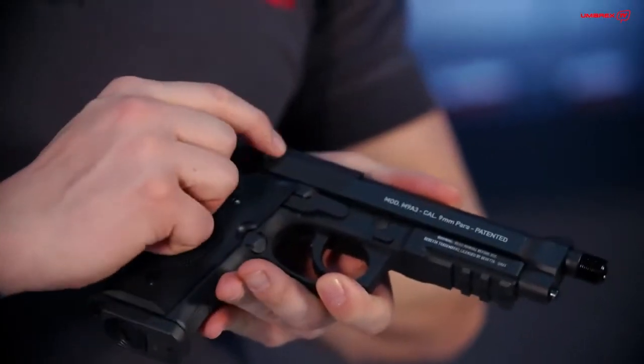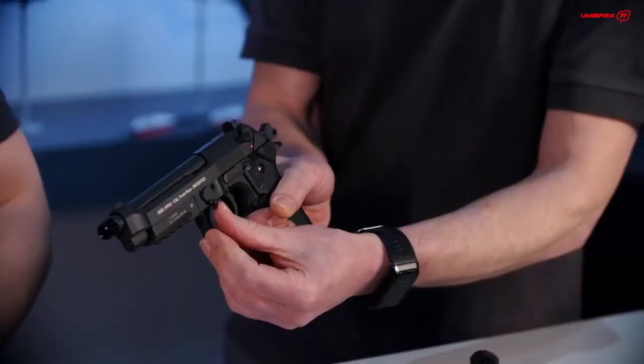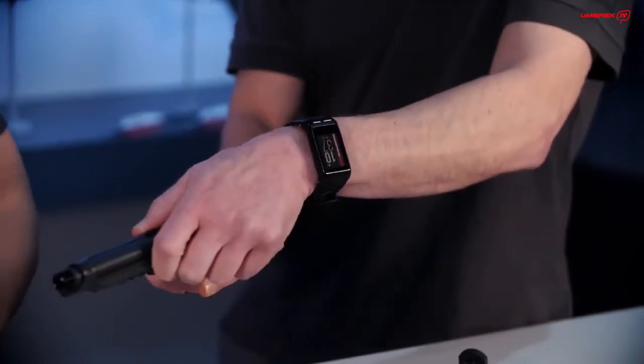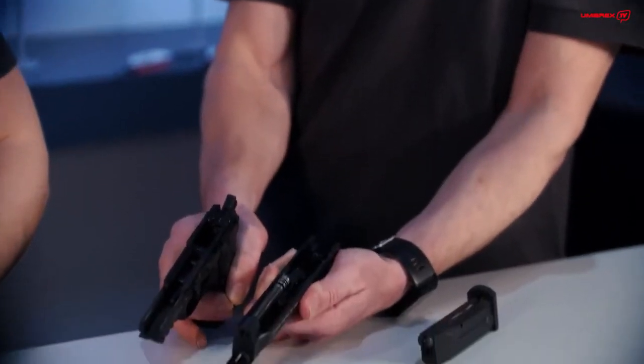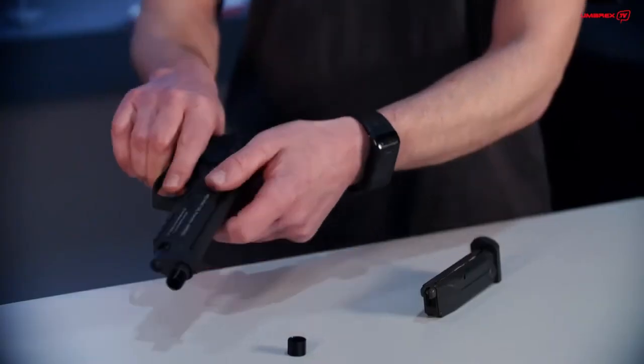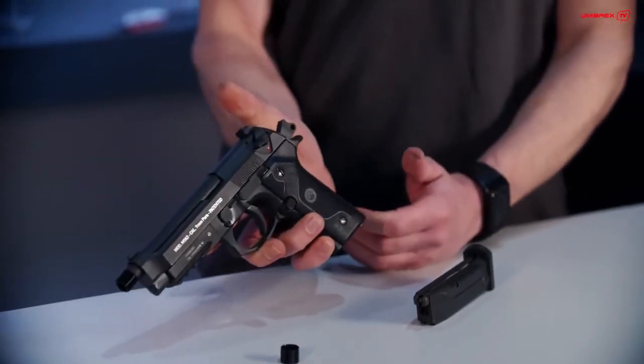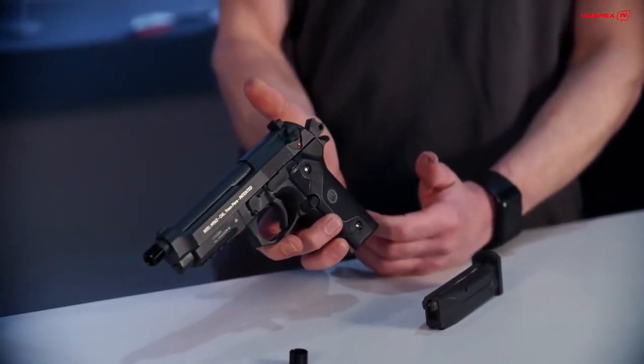I was always wondering how you take it apart — maybe you can show us. Sure. First take off the magazine, make the safety check of course, and then just like the original, turn down this lever and take the barrel apart. You can see the spring, the barrel, and the nozzle. And there we are — also just like the real deal.